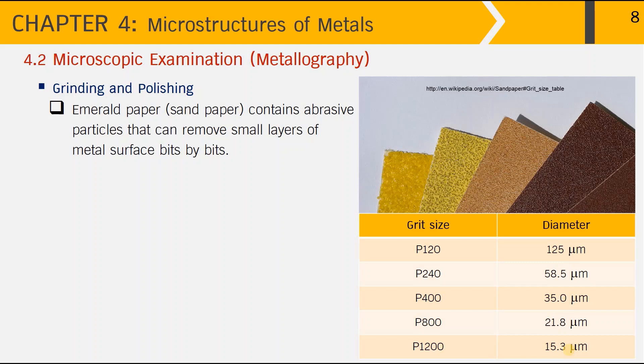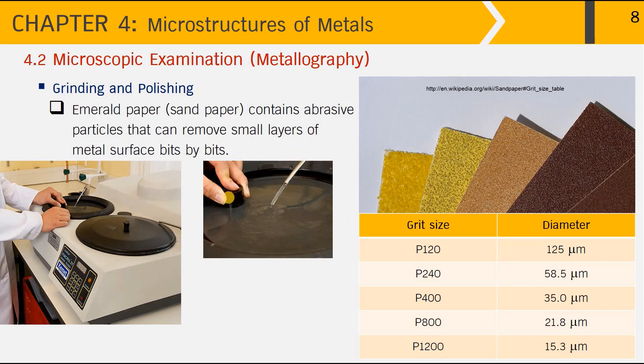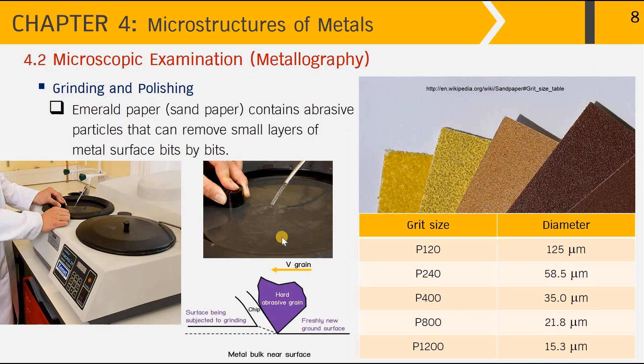The greater the grit size, the smaller the diameter of the abrasive particles, and so the smoother the surface that can be achieved. We can grind and polish the sample surface manually by pressing it onto the sandpaper moving in a circular motion, typically starting from 200 rpm. It is convenient to grind with water, which helps lubricate between the metal surface and the sandpaper, removes cutting debris from the interface, improves grinding efficiency, and lowers heat generated on the metal surface.